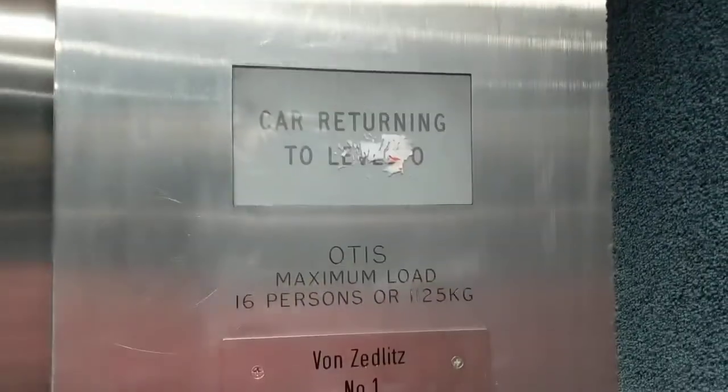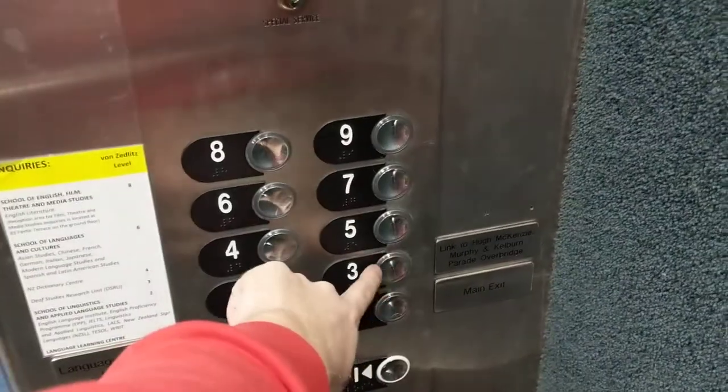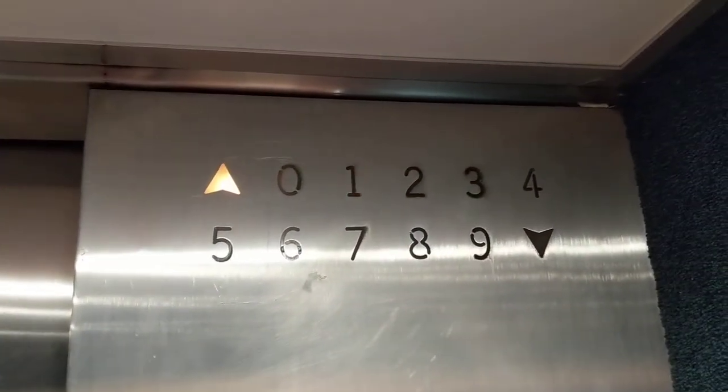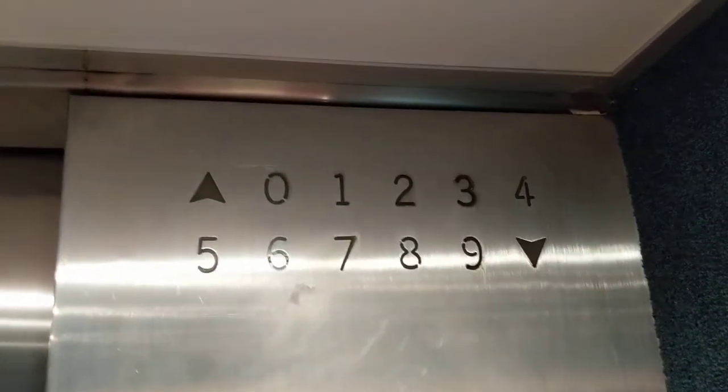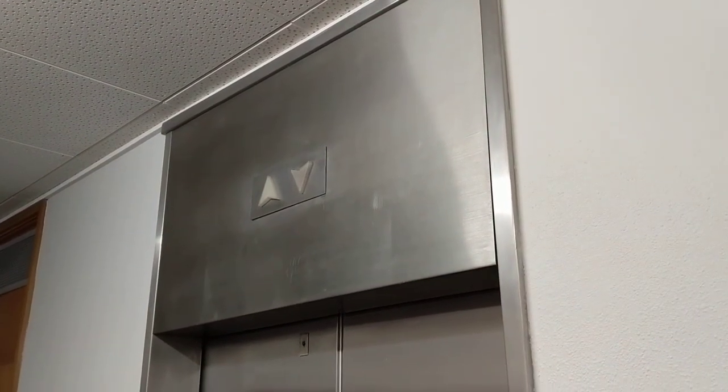Couple of numbers are burned out. You want to go back to three — it's the languages department. So everything's original apart from the buttons. These are from the 70s, so these would have been either Lexan or Pre-Lexan, I'm not too sure. They kind of used that floor indicator design in both Lexan and Pre-Lexan in the late 60s and early 70s.